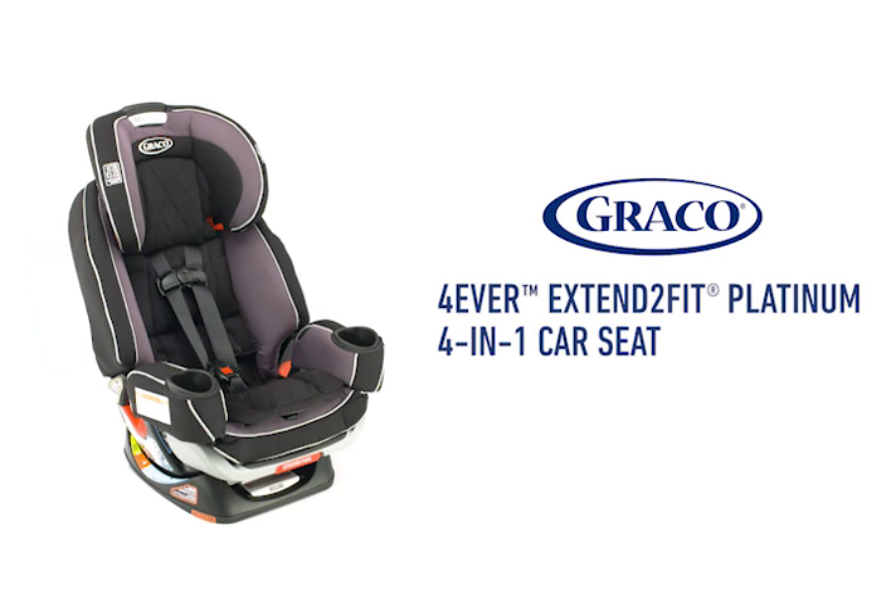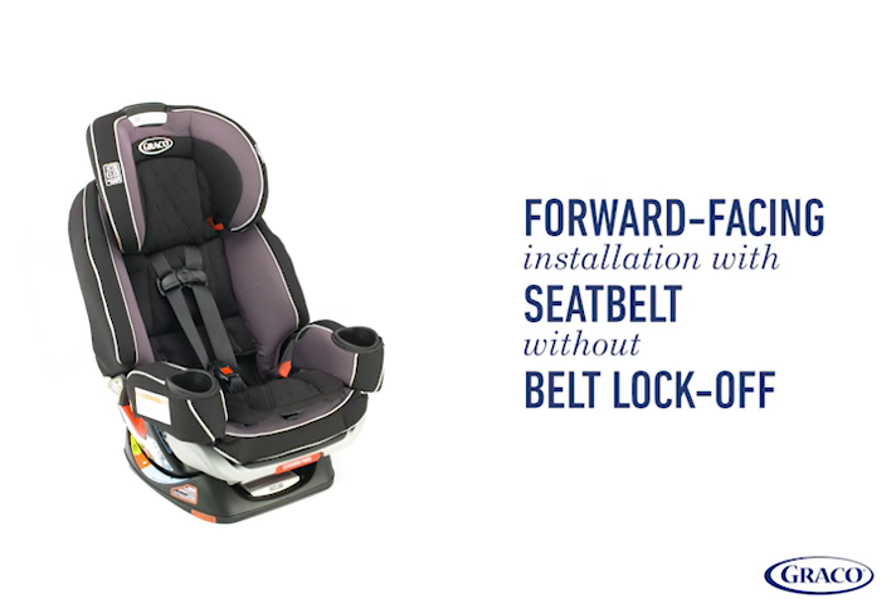This video covers steps for installing the Graco Forever Extend-to-Fit Platinum 4-in-1 Car Seat in forward-facing mode with seatbelt without belt lock-off. We'll go over step-by-step instructions to help ensure your car seat is installed securely.